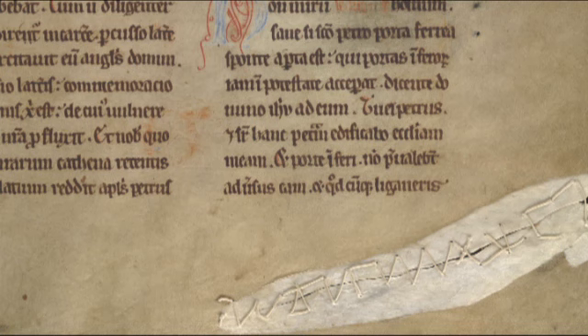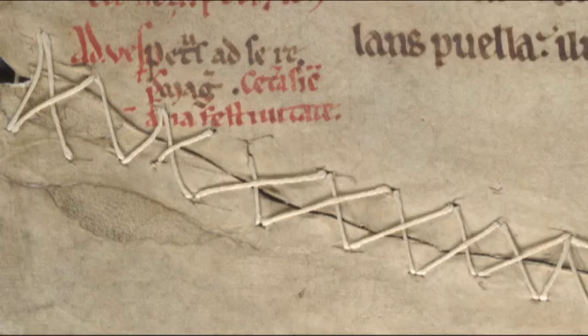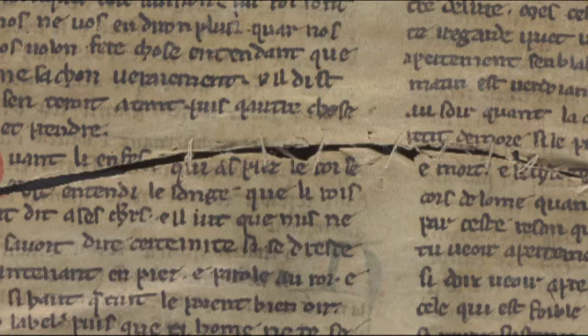Often there are quite a number of repairs that might have been original repairs to the skin itself, or subsequent to that if a manuscript became damaged. Again, that shows that a lot of work has been done on these objects.